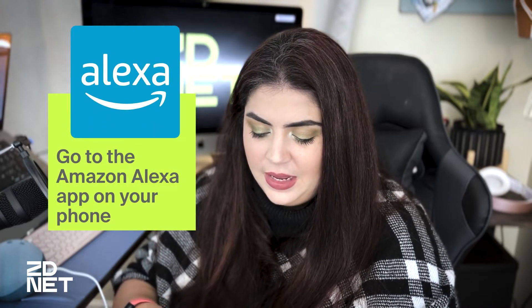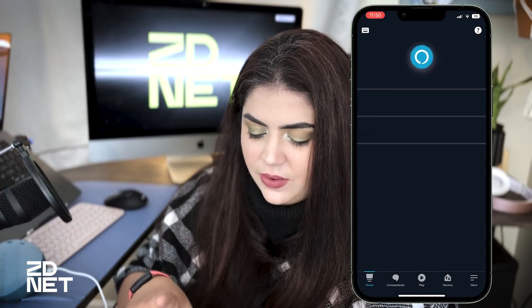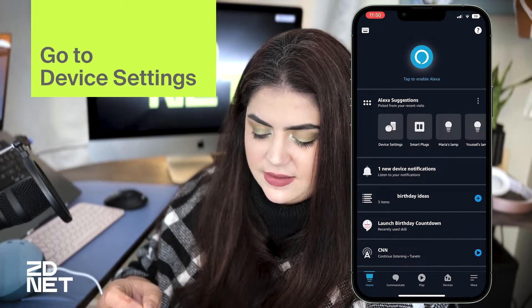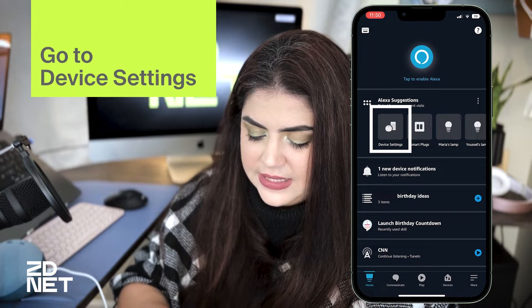Here's how you make this voice assistant bilingual. The first thing you're going to want to do is go to your Amazon Alexa app, which is right here — it says Alexa. And once you open it on your home screen, you'll see device settings or Echo devices, whichever you want to choose. I'm going to go into device settings.